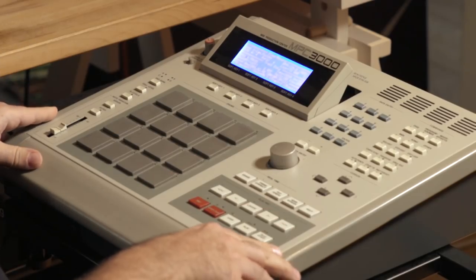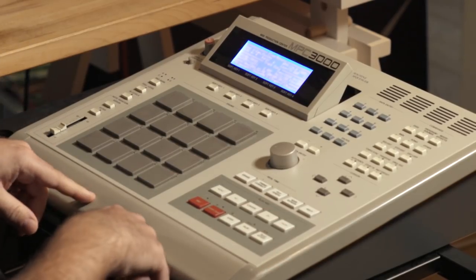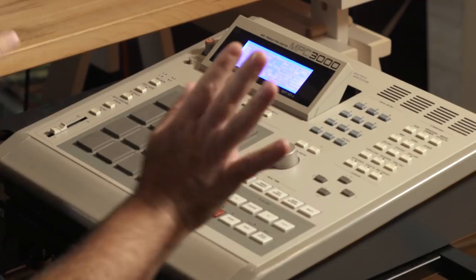Hello everyone, this is Ian Puli. Today I'm going to show you how I work with my MPC-3000. It's actually the one that I bought in 1995 when it came out, so the very same one I've always been using. This went on tour with me many many times but it's still working great, and I did some work already before so I sampled a few sounds.